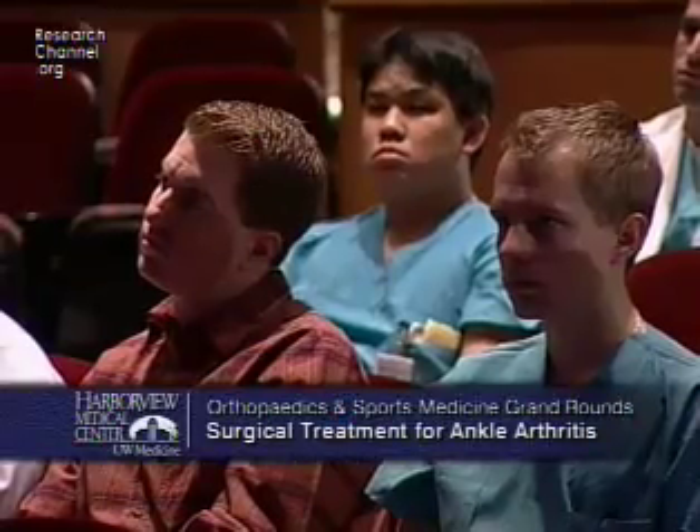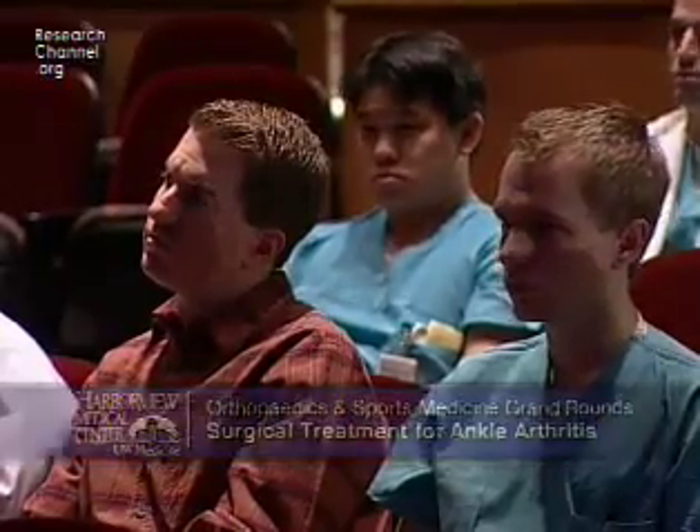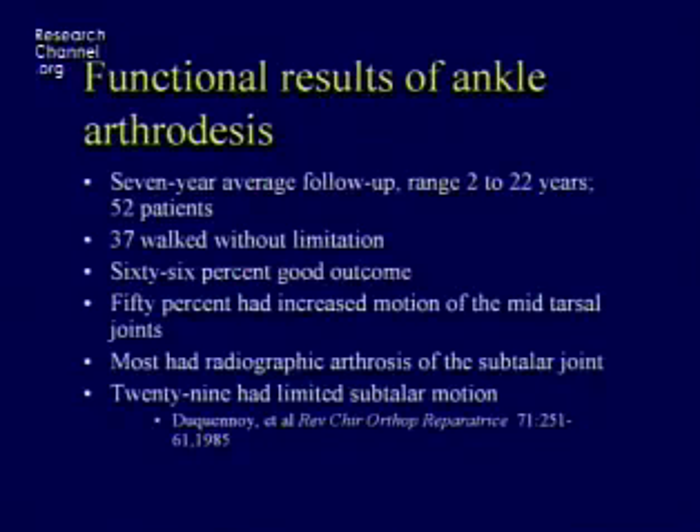There are data to show how ankle fusions do. In one study following patients from 2 to 22 years, a little more than half had no limitations. 66% in their own minds had a good outcome. Now 66% is not bad, but it sure isn't great. If you told a patient there's a one-third chance their operation's not going to be doing very well in five years, a lot of people would head for the door. So it sounds like we need something better.